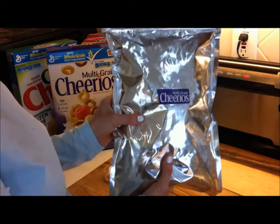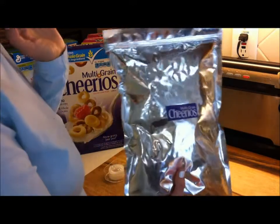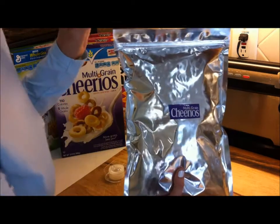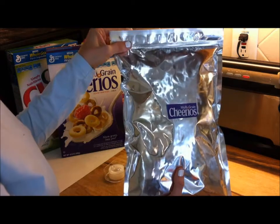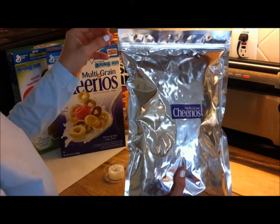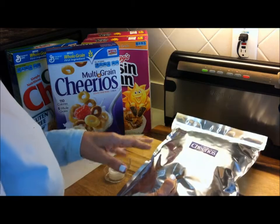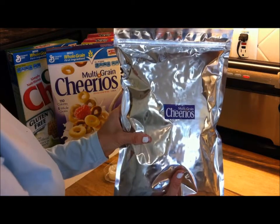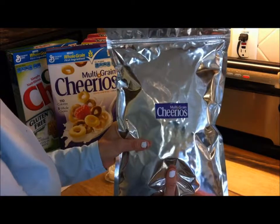I'm not worried about bugs or staleness, and I feel like I have a good long shelf life here. It would be longer if this were vacuum sealed — if I wanted to do that, I'd use a regular mylar bag, leave it open, put it inside a clear plastic vacuum seal bag, and then seal it for extremely long-term food storage. But I know this stuff will get eaten within the next three to nine months, so I just want to keep it fresh and bug-free.